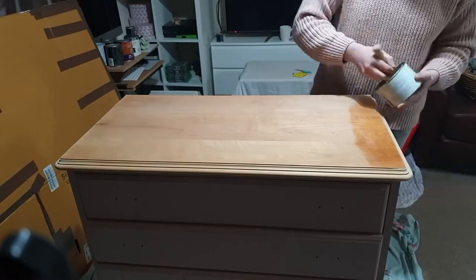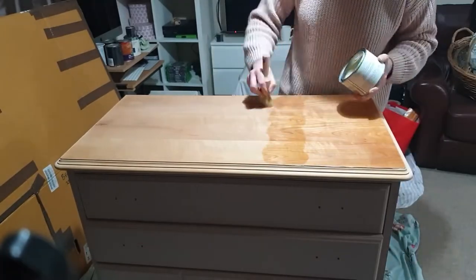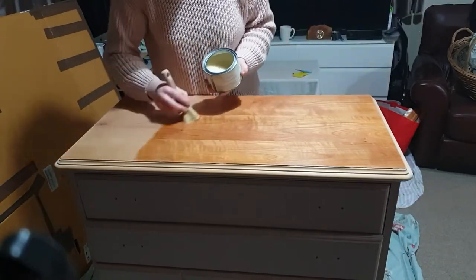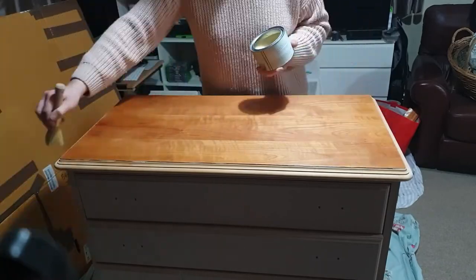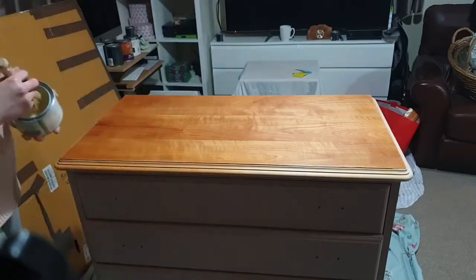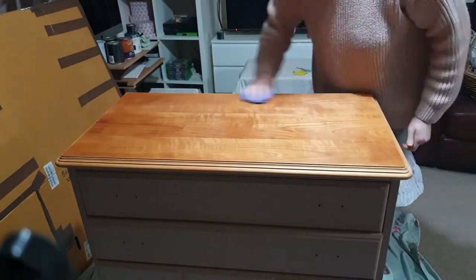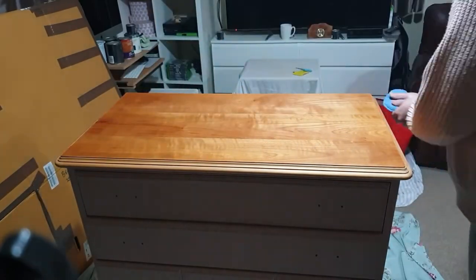And here we are at the very last step of upcycling this furniture. I decided that I would like to keep the top in this really nice light colour, and to do that I just applied some wax to seal the top, give it some protection, but still preserve the original colour of it. After I left the wax on for about 15 minutes, I grabbed my buffing pad and it was time to buff up the top.